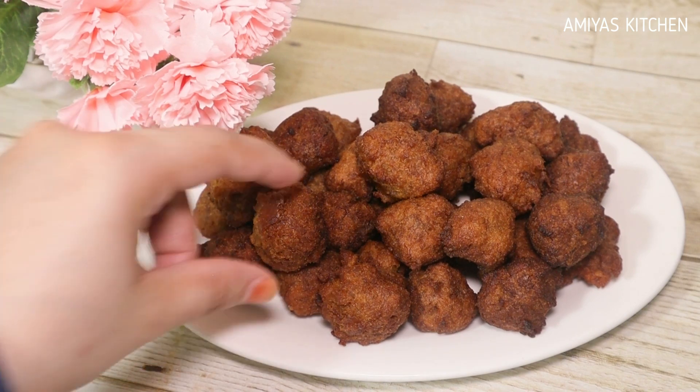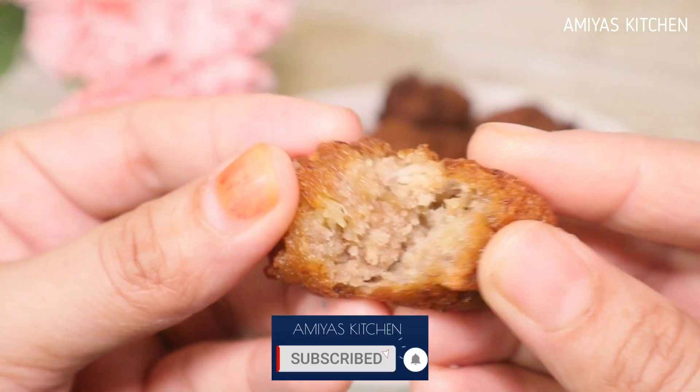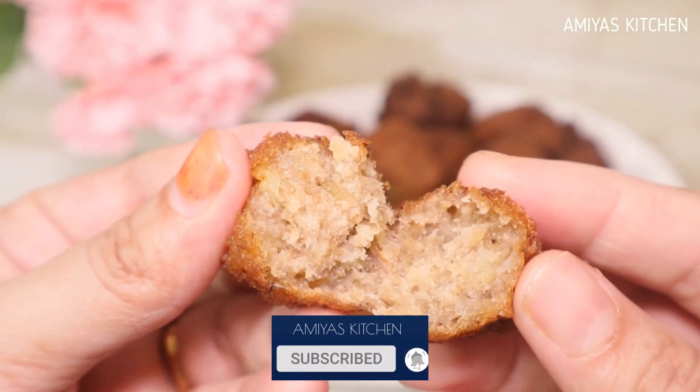I will fry the meat in the pan, and I will try to cut the meat. Let us take a look at the recipe from here.